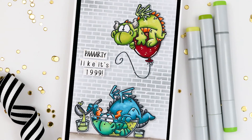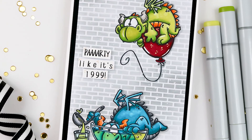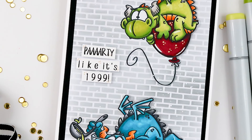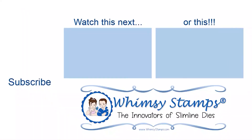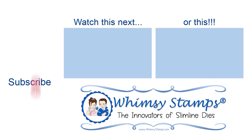If you want more inspiration featuring the Dragon New Year stamp set, you can join us on the blog and follow us on our Instagram channel. Be sure you're sharing your projects with us in the Whimsy Stamps and Inspiration Facebook group. Thanks for joining, and don't forget to ring that bell so you'll be notified when new content's added to the channel. Until next time, take care.